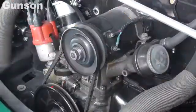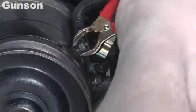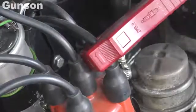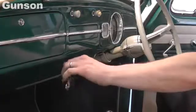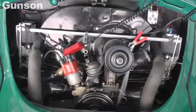Setting up the Gunson timing light could not be easier. Connect the red clip to the battery positive and the black clip to the negative. Then attach the inductive pickup to the number one spark plug lead. Start the engine and make sure that the engine speed is as recommended in the manufacturer's documentation.